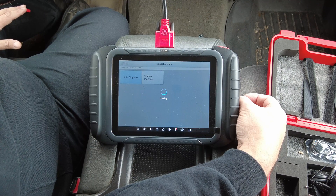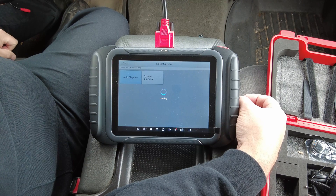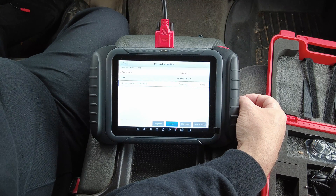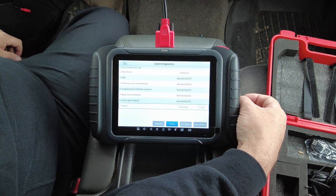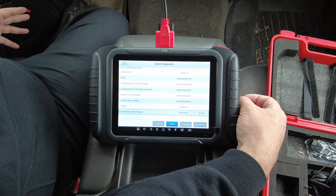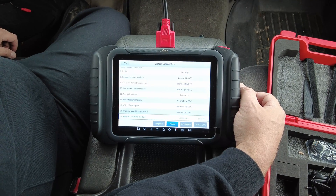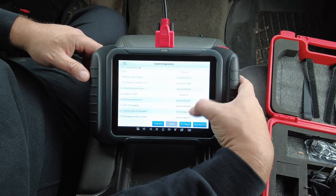Auto Diagnose will run a full system, all-module scan. This particular truck has a couple of issues — some problems with the stereo system and a bad oil pressure sensor, so the oil pressure gauge reads either full 80 or zero. The scan detected that in the powertrain module. This scan takes maybe two to four minutes depending on how many modules your vehicle has.